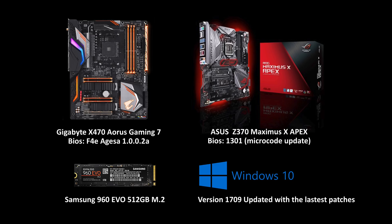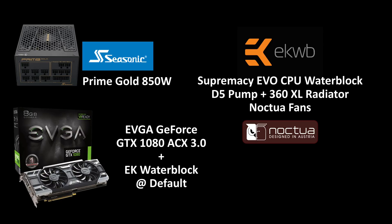For the test I've used a Gigabyte X470 Gaming 7 and an Asus Z370 Maximus X. Everything is updated with the latest microcode update and Windows is updated with the latest patches. The other components are a Seasonic Prime Gold 850W, a GTX 1080 at default clock speed but water cooled with an EK water block and a full custom loop by EK with Noctua fans.